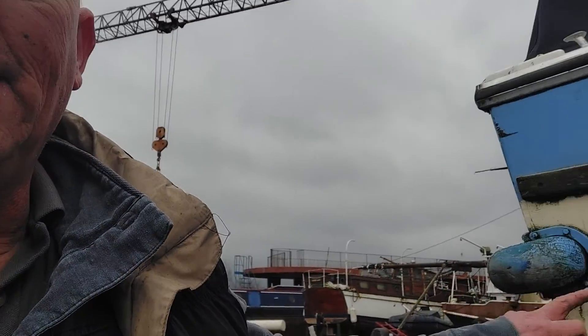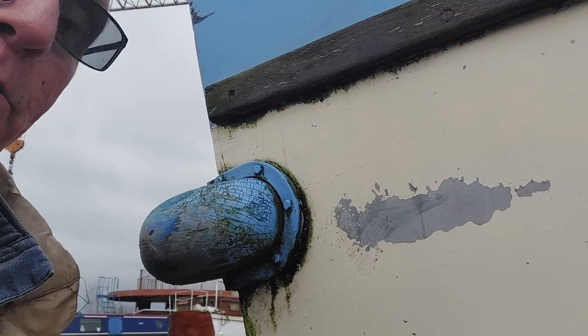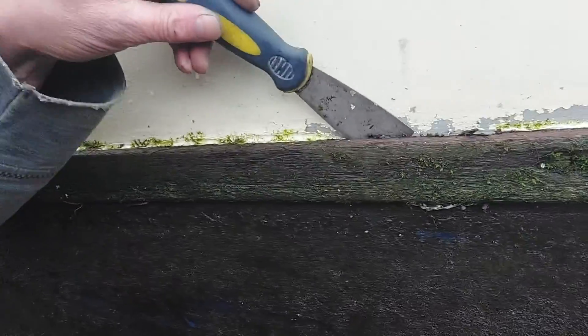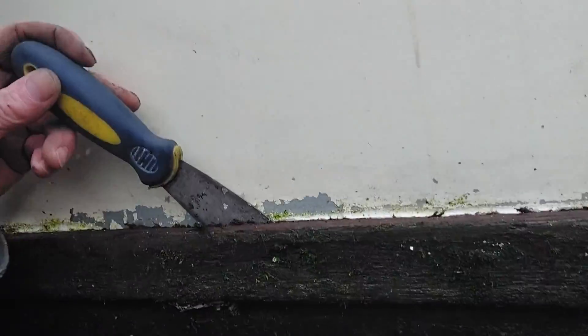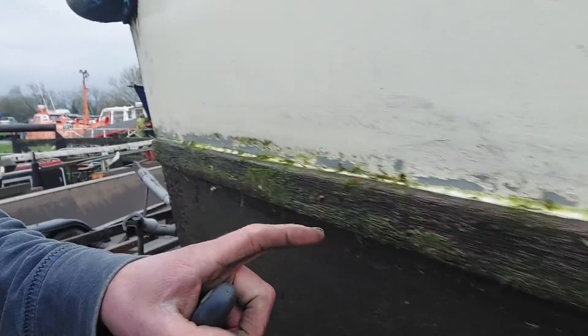I'm here looking at a very old GRP boat, a little motorboat that must have been quite nice in its time. Unfortunately it hasn't been particularly well repainted, and the old timber rubbing strakes on the side are doing the classic thing of loosening up. Where the fastenings were — like this one here — there's a good chance water can get in through the hull.